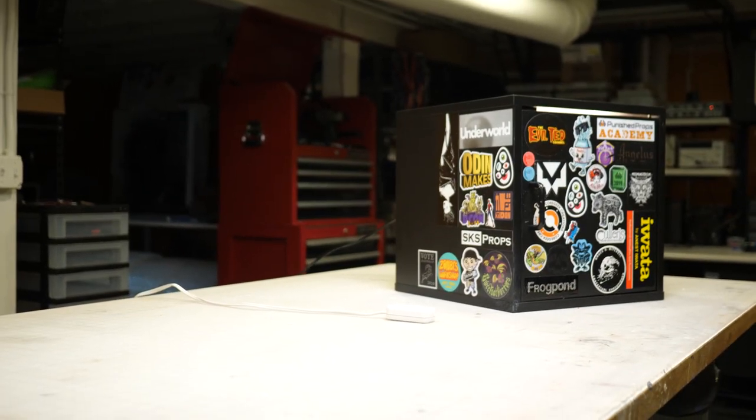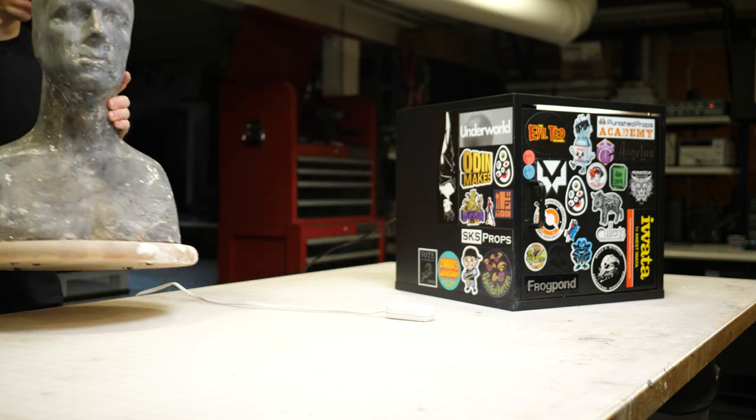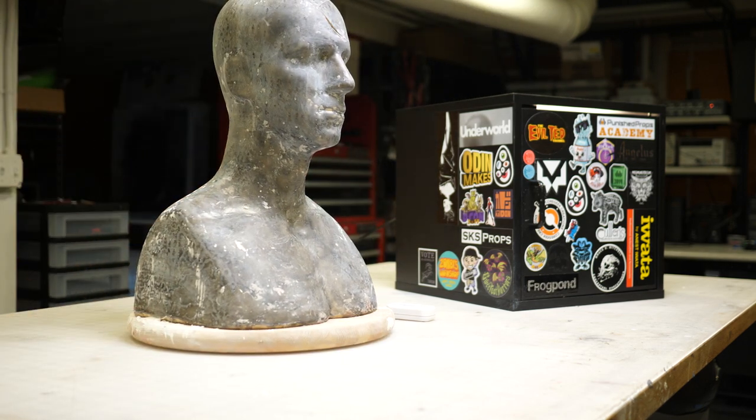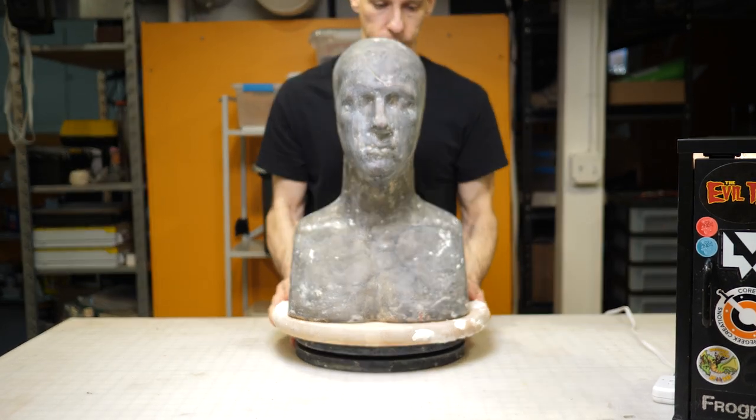Hey everybody, Nick here at Modulus Props. Welcome down to my shop where today I'm sculpting a fox mask using monster clay. I'll be sculpting over a head armature. This is the original Ed Head made by Monster Makers, the same company that produces monster clay.